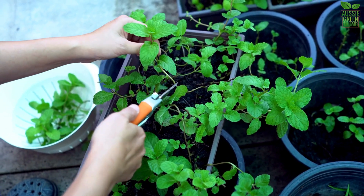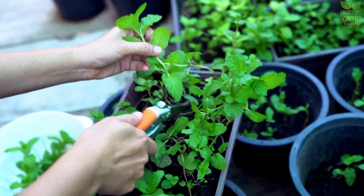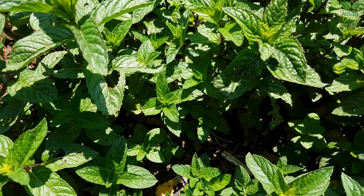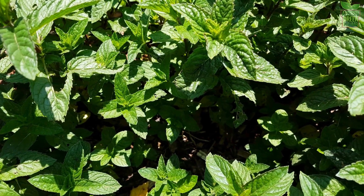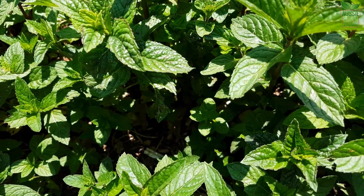Are you ready to enjoy the refreshing taste and aroma of fresh peppermint right from your garden or even your kitchen windowsill? Peppermint is an essential herb for any home gardener. It's incredibly versatile and super easy to grow. So let's get started.